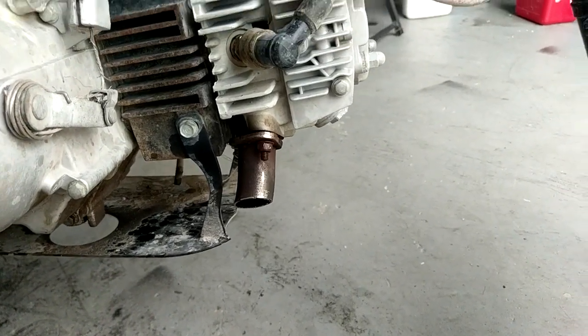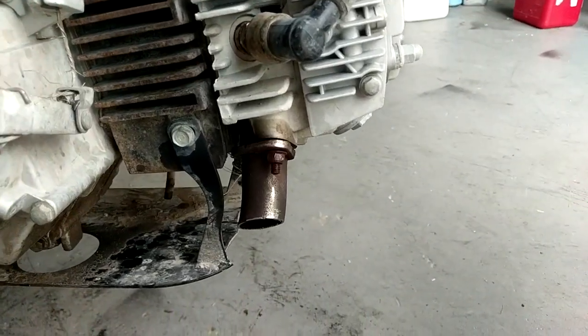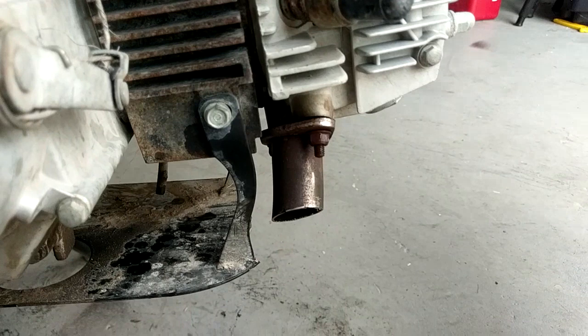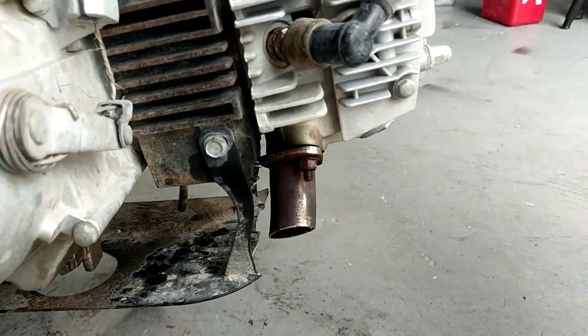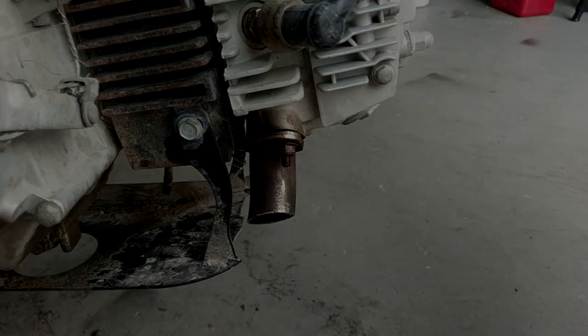This bike never ran too good ever since I changed the carburetor, but that's my fault, not the bike's fault. I'm gonna cut to some clips when it's a bit later at night so you guys can see the flames it puts out.